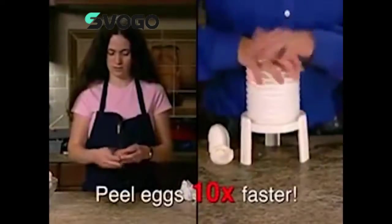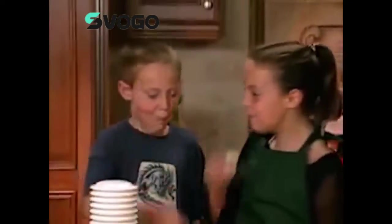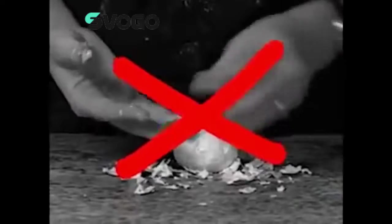In fact, the Extractor peels eggs ten times faster than peeling by hand. Discover how many delicious meals you can enjoy when peeling eggs is a snap. Watch your kids have fun decorating eggs and then peeling them for a delicious, healthy snack. Don't spend another minute peeling until your fingers are raw.